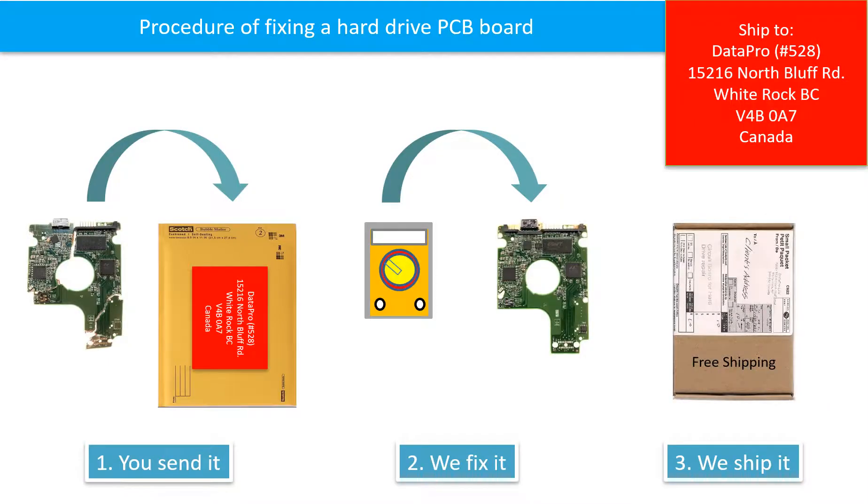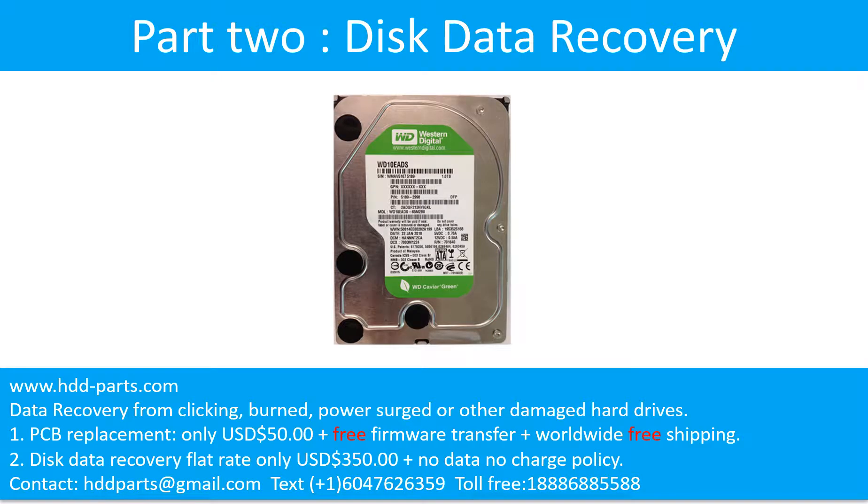This picture shows the procedure for fixing a hard drive PCB board: 1. The client sends in their PCB board. 2. We fix the PCB board. 3. We ship the PCB board back to the client. Part 2: Disk data recovery.